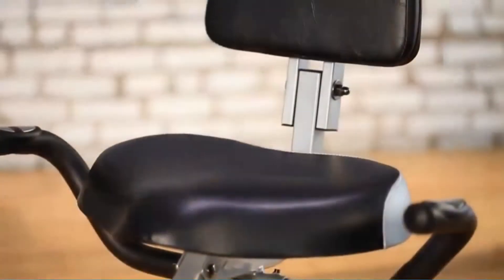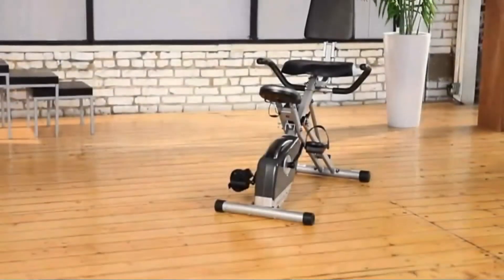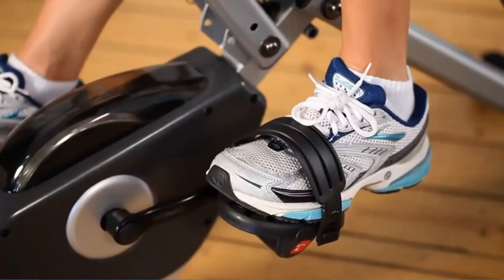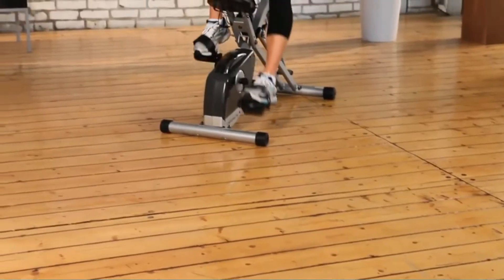It also comes with 8 tension-setting levels. The wide LCD display screen makes it very easy to follow up and keep records of your fitness goals by providing a wide range of data. The LCD screen allows you to easily track your speed, time, heart rate, calories burned, and distance.